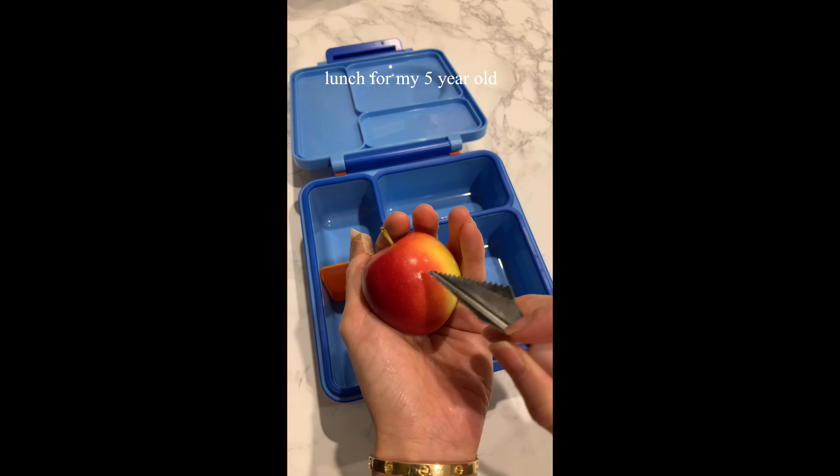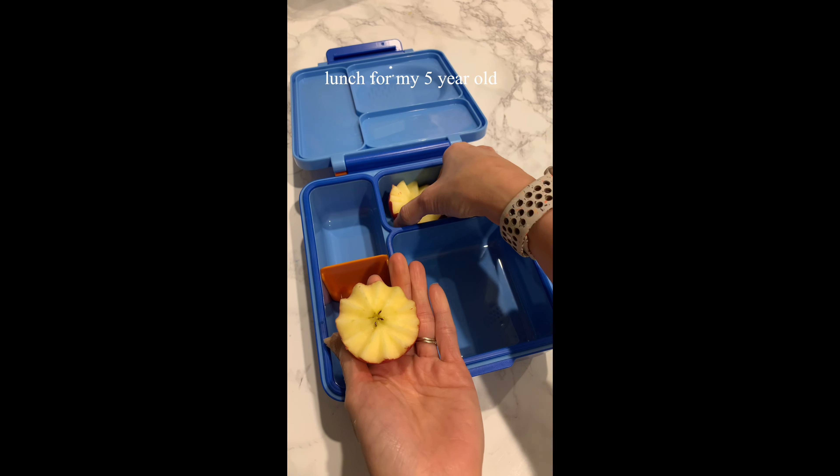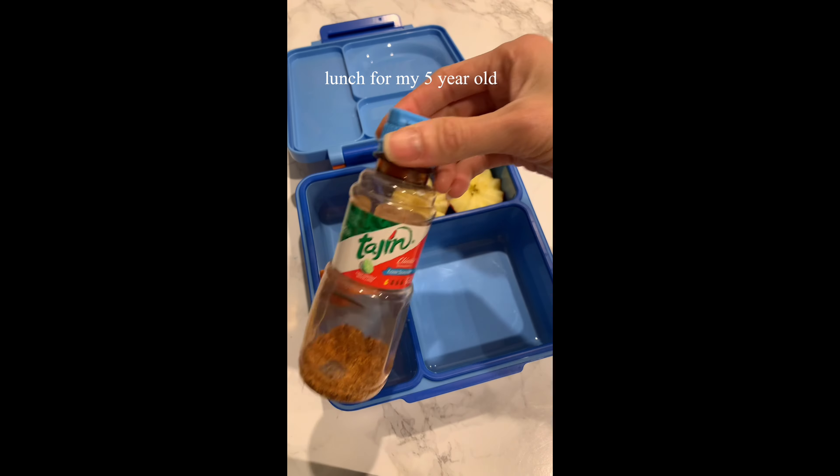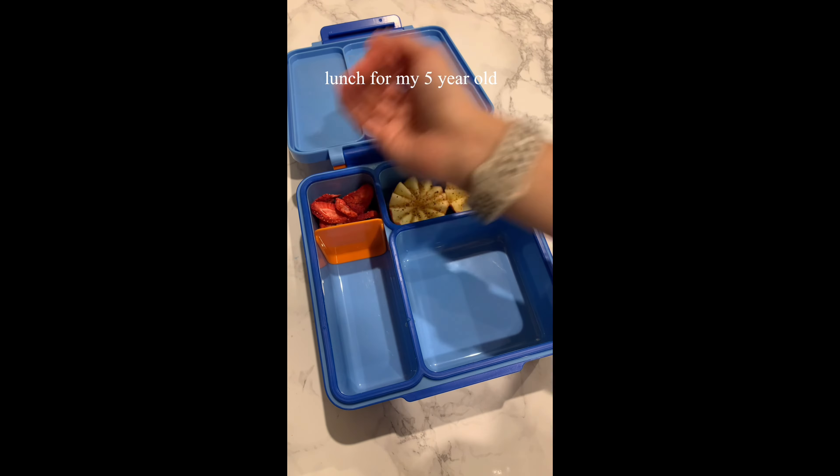For fruit, I have an apple cut into little cute shapes and sprinkled with some tajin. For some reason, my kid loves tajin. And air-dried strawberries — my kid also prefers them over the fresh ones.